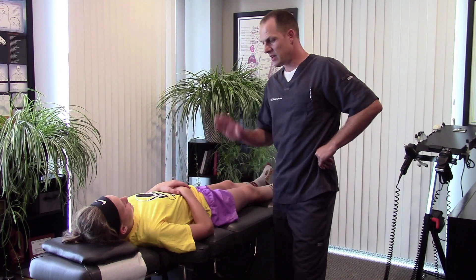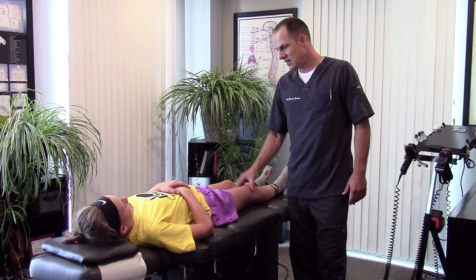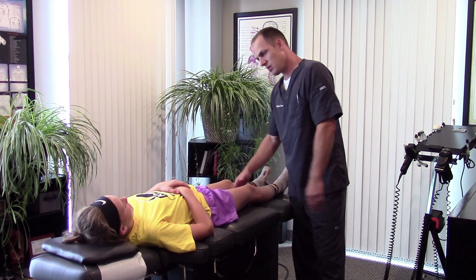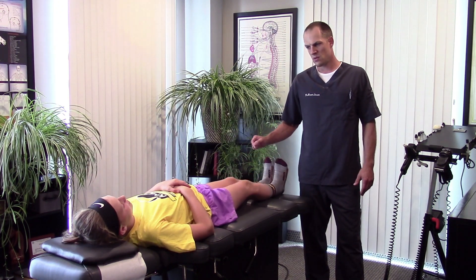Hi everyone, Dr. Larson here. I'm with Maddie and she has a problem where her knees knock inward. So when you run, your knees kind of hit a little bit, and your feet will kick your shoes.